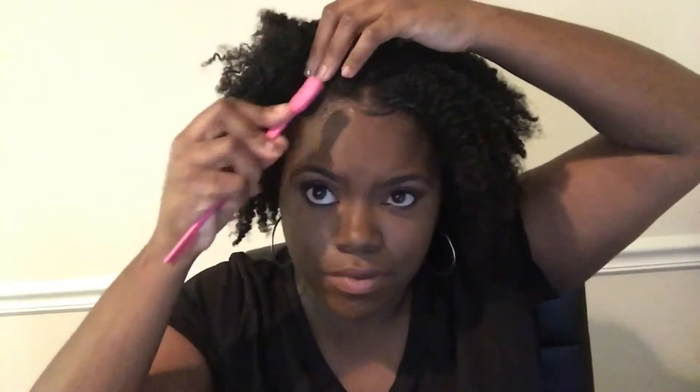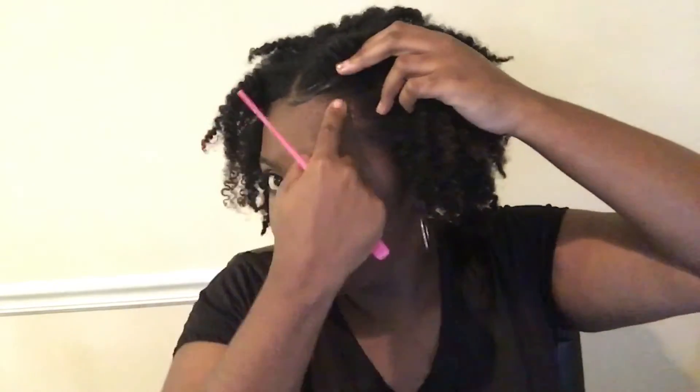The edge control I use is the Edge Booster — I've been using it for about three days now and it works so good. After I did this video, my little swoops laid all day, and I'm not lying to y'all. I was so happy and so shocked. I got this from the beauty supply store — I don't remember how much it was, but it wasn't high.